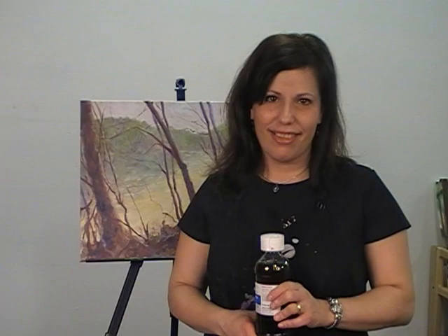When you use the lean medium and the fat medium, you'll find that you're going to produce absolutely beautiful paintings with stunning results.